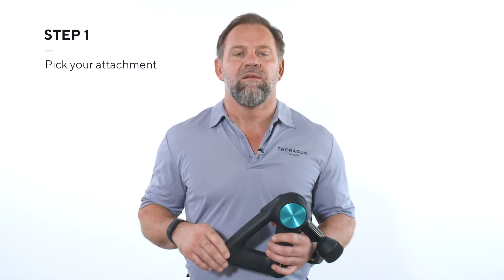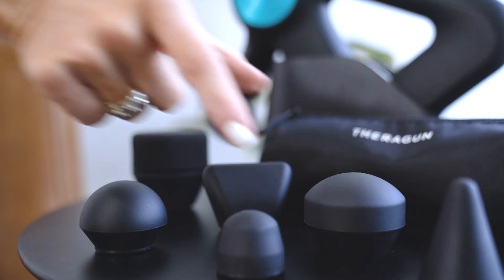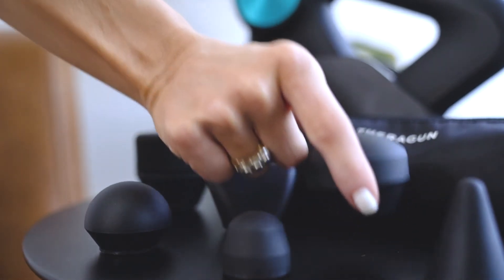So here's what you're gonna do. Step one: pick your attachment. I like the dampener or the super soft attachment depending on your tolerance on your knee. You can use whichever one you like for this particular treatment. Remember, attachments allow you to personalize your usage for your own needs. If you have a Pro, you can adjust the arm angle to meet your need, but our ergonomic Theragun triangle design makes it easy to use almost anywhere on your body.